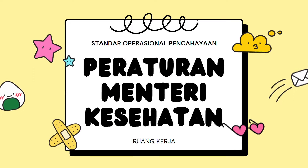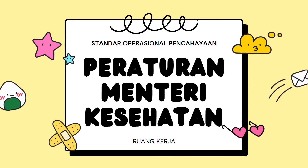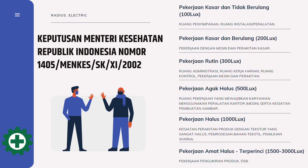Alat ini dapat digunakan untuk identifikasi standar operasional pencahayaan ruang kerja. Saya menggunakan peraturan Menteri Kesehatan sebagai ambang batas standar pengukuran. Berdasarkan Peraturan Menteri Kesehatan Republik Indonesia Nomor 48 Tahun 2016, standar pencahayaan area ruang kerja yang disarankan sebesar 300 lux. Namun berdasarkan Keputusan Menteri Kesehatan RI Nomor 1405 Tahun 2002, setiap pekerjaan yang dilakukan dengan aktivitas berbeda wajib menggunakan intensitas pencahayaan dengan tingkat yang berbeda.